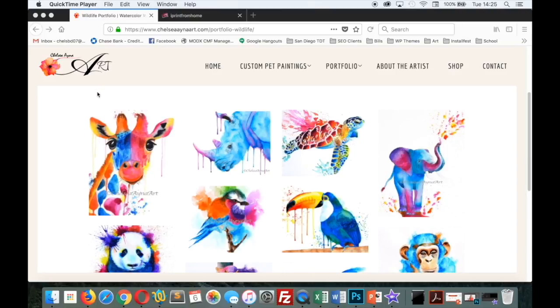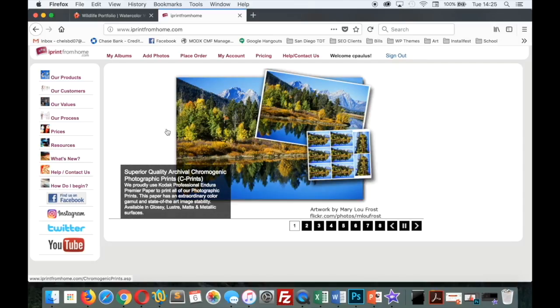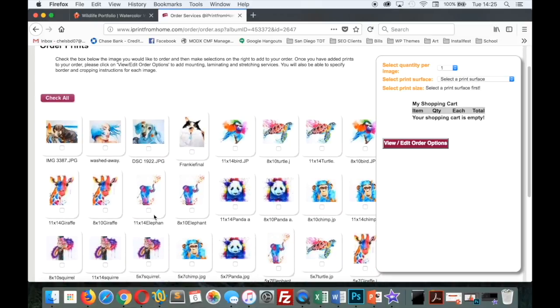Now onto the print companies I use — first, iPrintfromhome. They are a father-daughter run business based in New York, and I absolutely love their service. They are very personable, have a quick turnaround time, and have a great online ordering system. I always title my images with the size of the print in front so I can easily see what size I'm ordering and confirm the proportions are accurate. So you'll see something like '11x14 giraffe' or '8x10 elephant.' Remember, if you're not sure which print surface you'd like, you can always contact them to see if they can send you a paper sample. For any orders over $36 or more, you get free shipping, which is amazing.